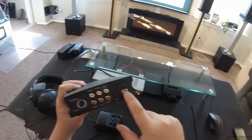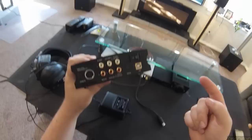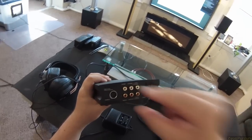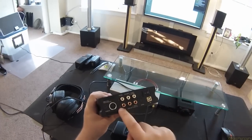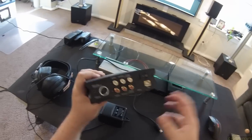Coaxial in, optical in, USB in — just like these two. Coaxial out, a left and right audio in, and a left and right audio out. So you could access the DAC in this, and you could feed it an analog signal from another device.